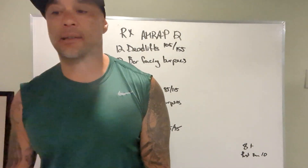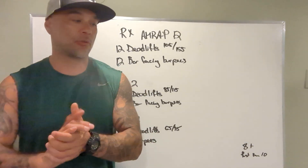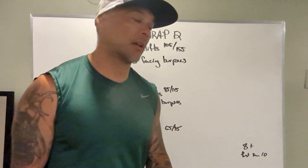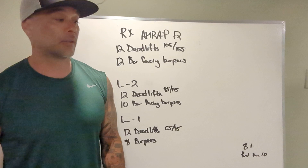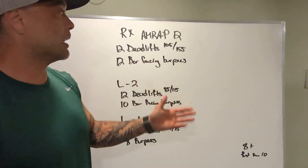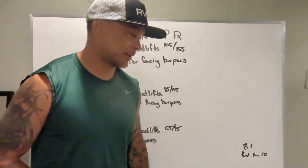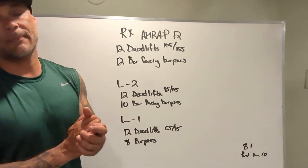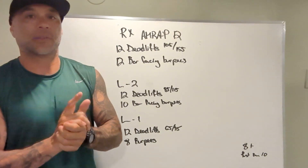Things we want to think about for the workout: eight-plus rounds, whichever workout you choose. More advanced athletes, really pushing for ten rounds somewhere in there. That's looking for minute to minute-and-a-half completed rounds. If you're going every minute on the minute for 12 minutes, you are blasting through this workout and you're going to get 12 rounds. If you're not going that far, that's great — we're still going to get a good workout. Aim for eight, shoot for ten. Enjoy the workout. Let's clang and bang, and we'll see you guys tomorrow.